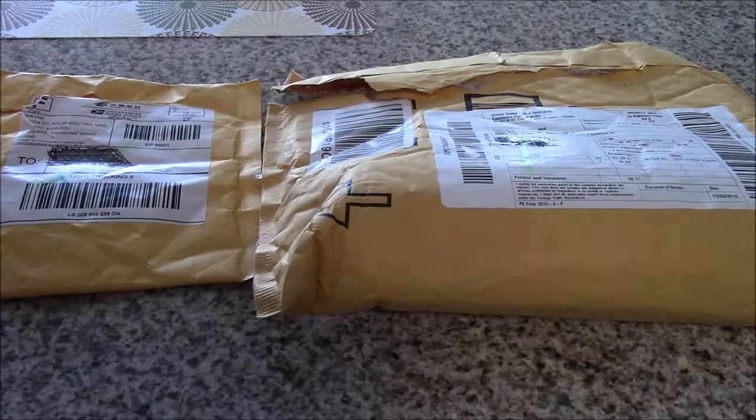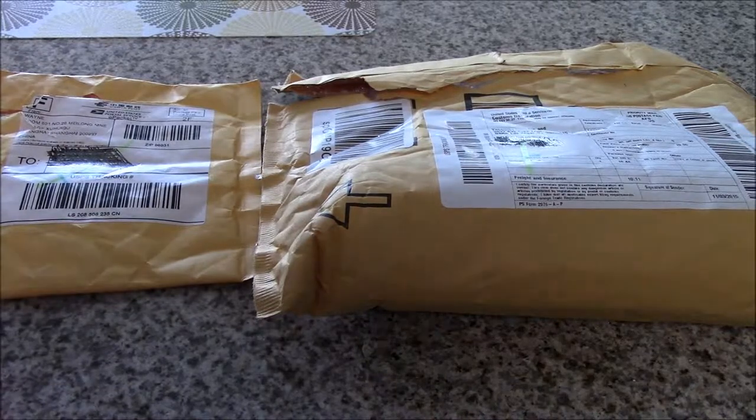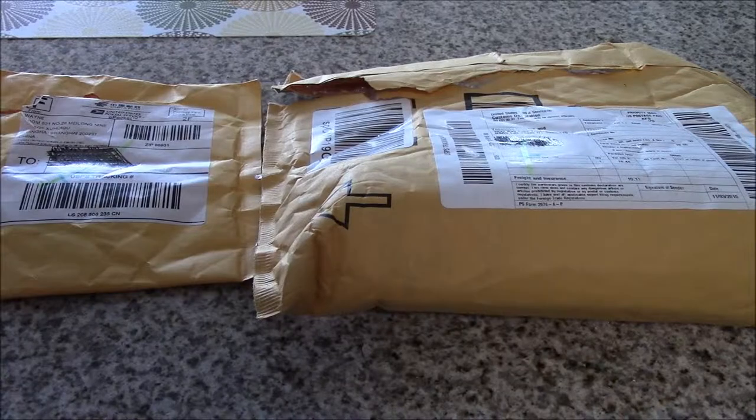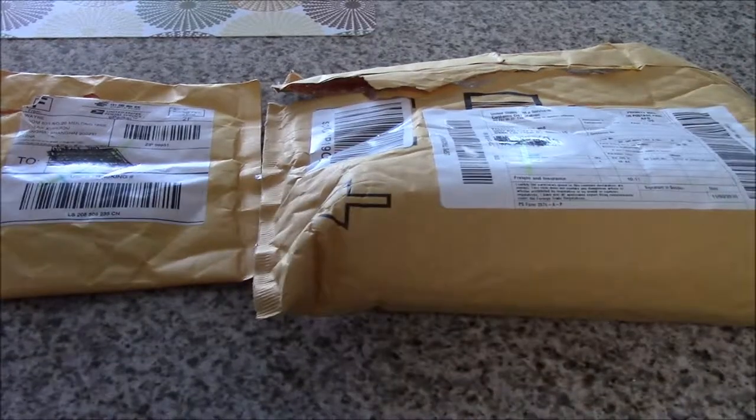Welcome ladies and gentlemen, welcome to the show. Skag the Bones back with another video for you today. I got a package — a couple packages actually — and we're going to take a look at what I got today.